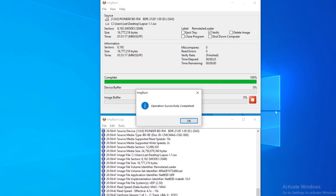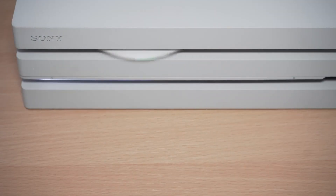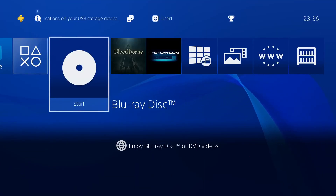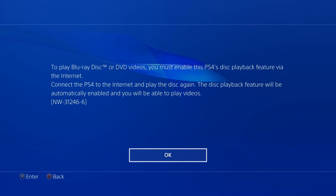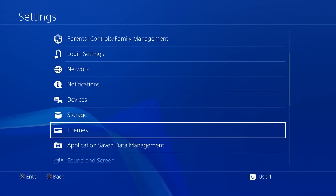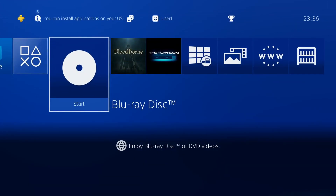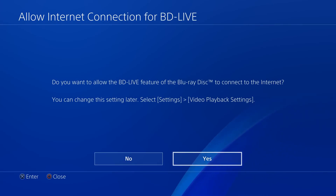Once finished, eject the disc and insert it into your PS4. With the USB drive and blu-ray disc both inserted, you can see it available. When you first attempt to load a blu-ray disc, the PS4 might give you an error saying you need to connect to the internet to enable blu-ray playback — this is related to activating certain codecs. You do need to connect to the internet at least temporarily to enable this feature. You can disable the network connection again afterwards. Also, remember we have automatic downloads disabled, which helps prevent system updates from being installed when we reconnect. If you get this message, reconnect to your network and load the disc. You may also get a message about allowing the blu-ray disc to connect to the internet — just say yes.